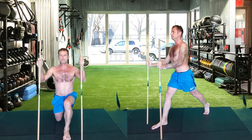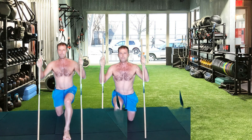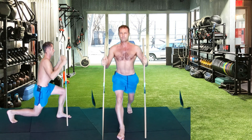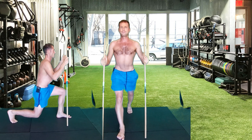Breathe in at the top, breathe out while you're coming up from the split squat. Use the stick — bring it a little bit closer to your body and utilize the arm to press you up so that you can maintain a nice and vertical line.